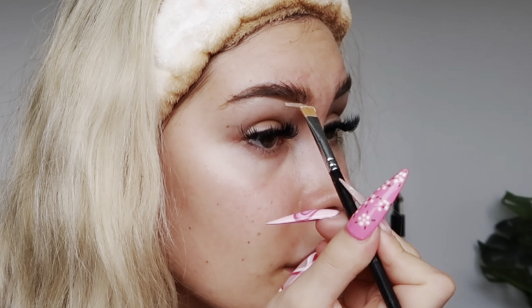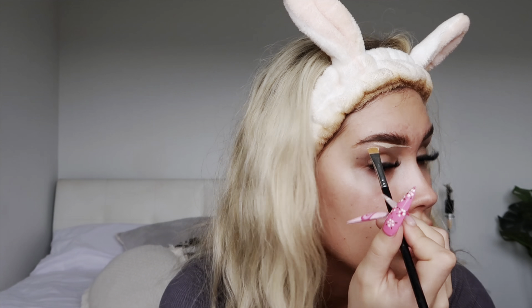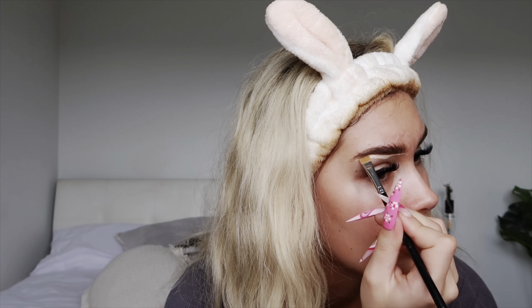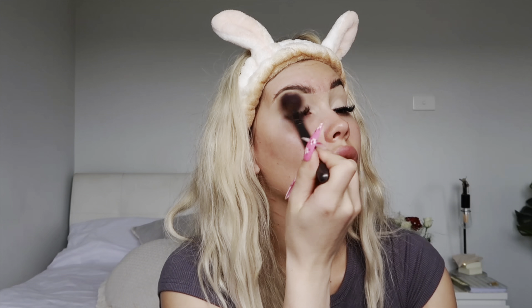Now we need to carve these brows out. I use the Tarte Shape Tape Concealer in shade 27H Light Medium Honey and I literally just go right underneath the line I created with the brow pomade. Then I take the excess concealer and go all over my lid, blending it in with a damp beauty blender. I then go in with the Kat Von D Translucent Powder and get the excess off the lid and go all over my eyelid to really set that concealer in.